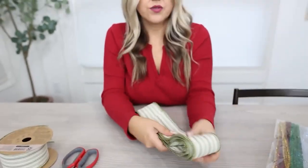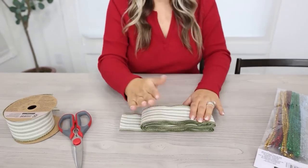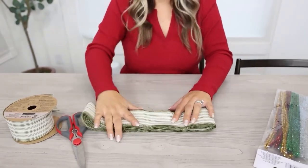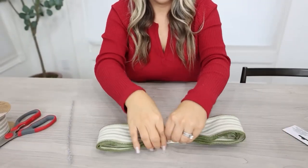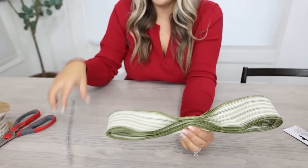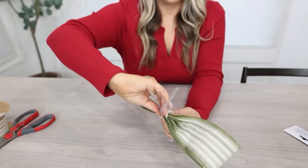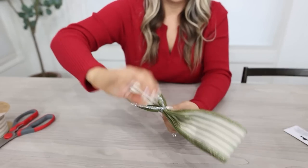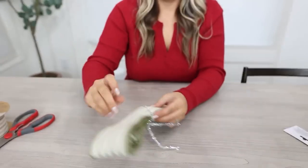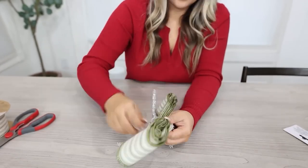Now you need to determine where the middle is. Fold it in half and crease it down so you can see where the middle portion is. At that center portion, hold it together and pinch it on the back. Then wrap your pipe cleaner around it as tight as possible, making sure you have it in the center, and wrap it several times to hold it in place.